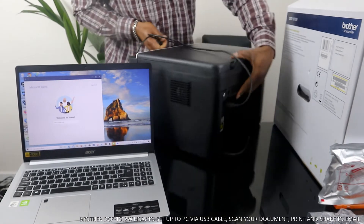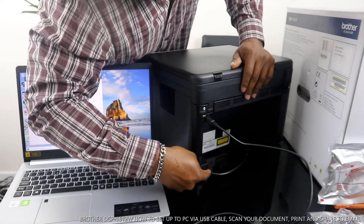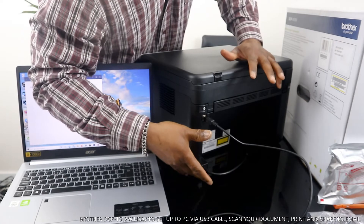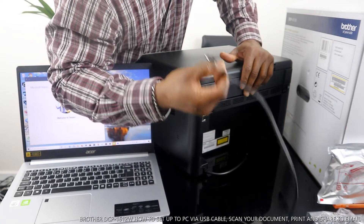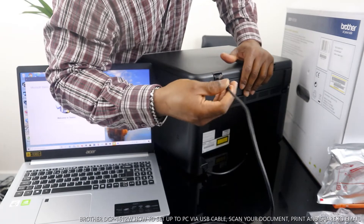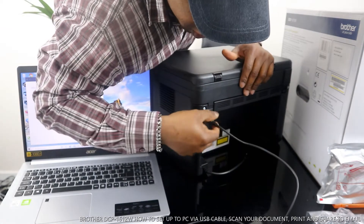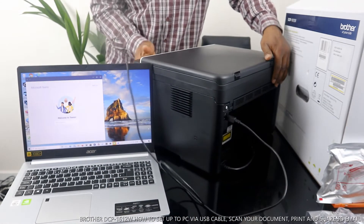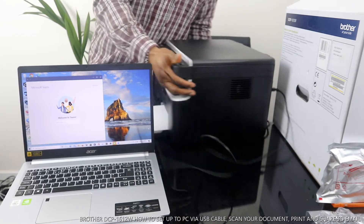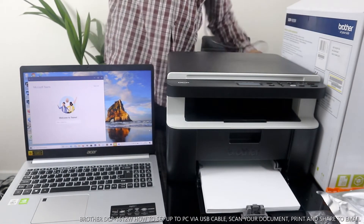What I want us to do is to connect this printer via USB cable. This is the power cable for this printer — it has an inbuilt power cable, which is handy. The USB cable is not included with the packaging, but I got one at home. I'm going to put up a link so you can get the USB cable. The USB cable goes right here.